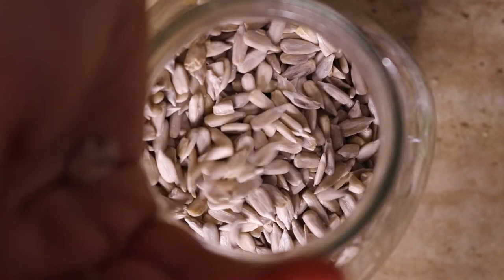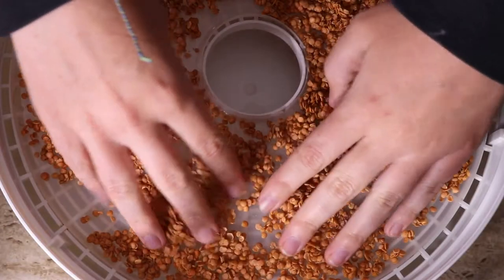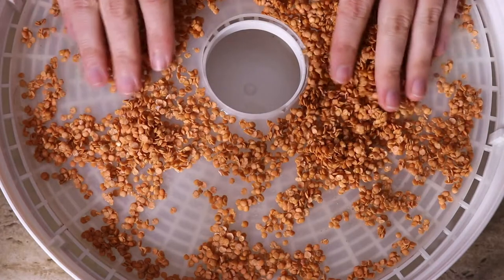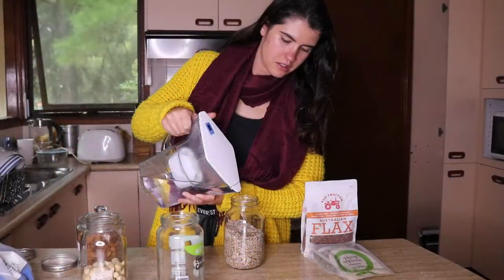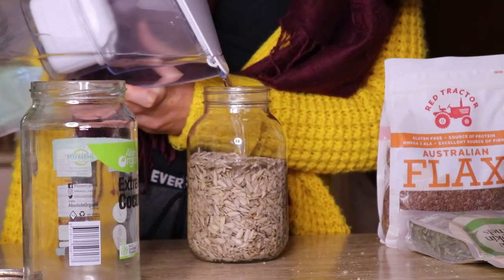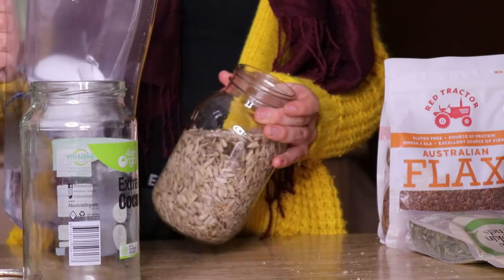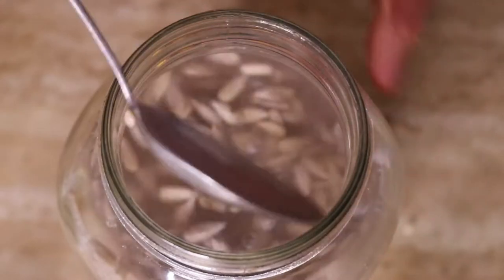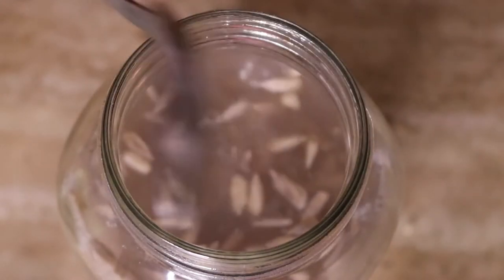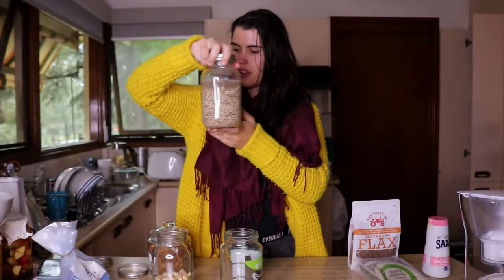You can dehydrate them afterwards as well to bring them back to their crunchy tasty selves again, which can also help to reduce phytic acid even more. Traditionally, many cultures used to soak, sprout or ferment nuts, seeds, grains and legumes before consuming them, as they understood it would enhance the body's ability to absorb nutrients and help deactivate anti-nutrients like phytates, lectins, tannins,